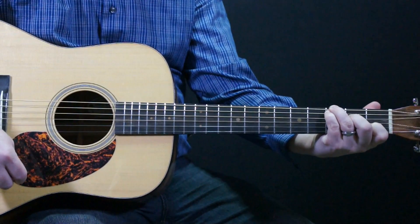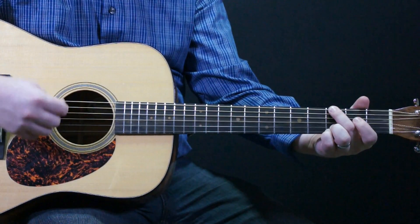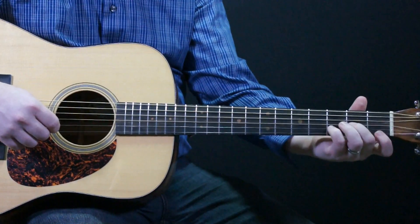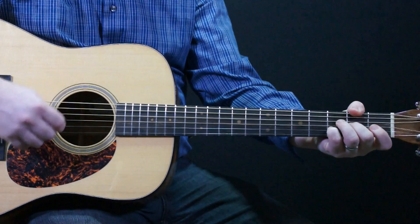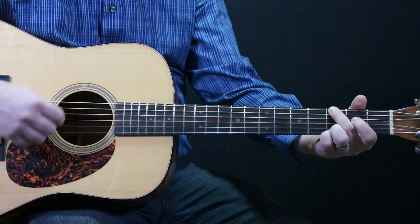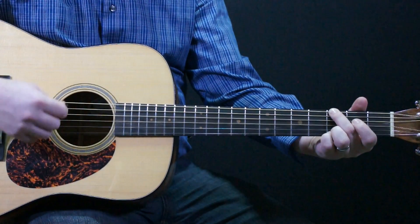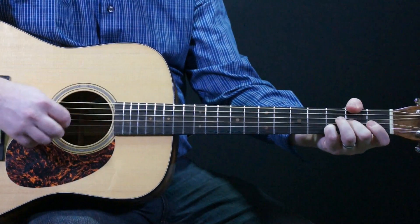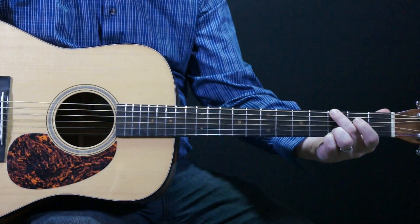Infant so tender and mild — G chord. Same D slash F sharp. Sleep in heavenly — G chord. Peace. Sleep in — same D slash F sharp chord. Heavenly peace. End it on G, and there we go.